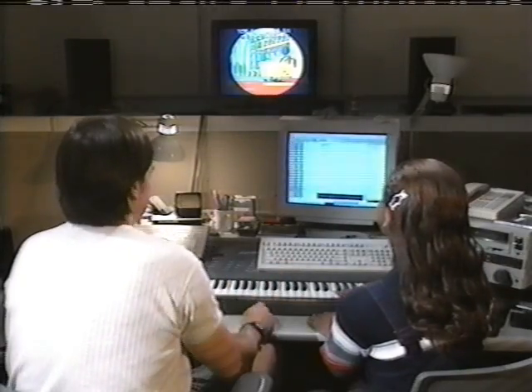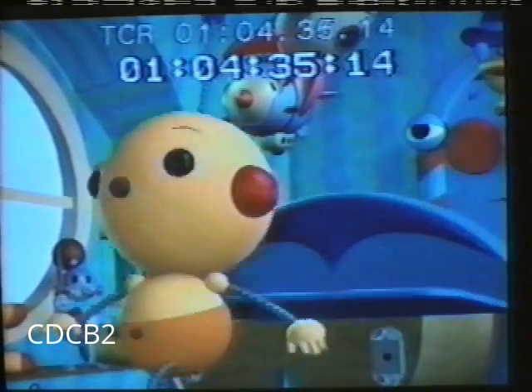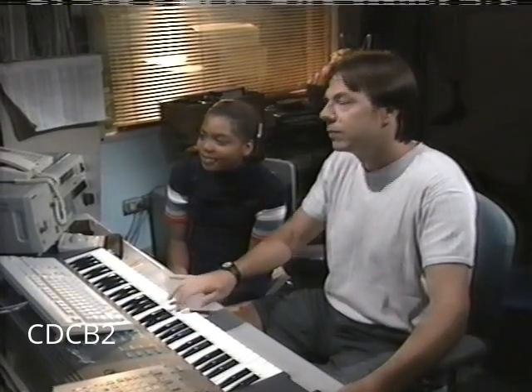And sound effects, too. Basically, this is how I make Oly walk. I just watch a picture and I watch them walk on the screen and I'll walk with them.